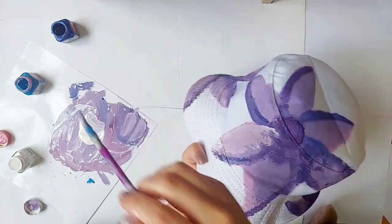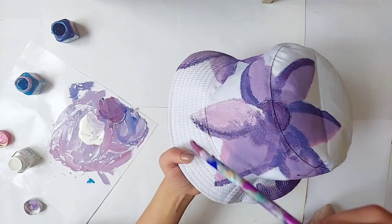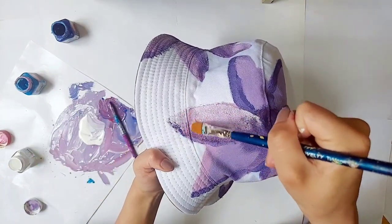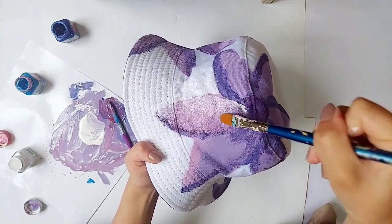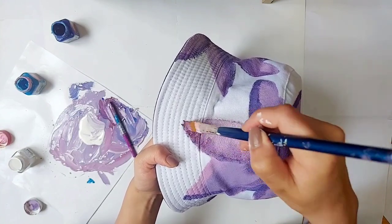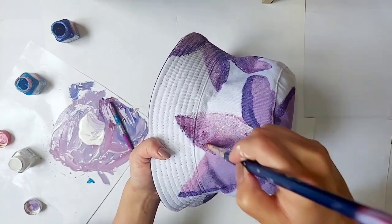I have taken white and light pink to highlight the petals, and then taking a very dark shade of purple to make shadows. The brush that I'm using right now is a flat brush and it is dry — it doesn't have any paint on it. This is what I use to blend the dark shadows and the light highlights.